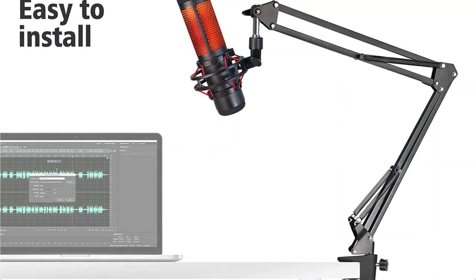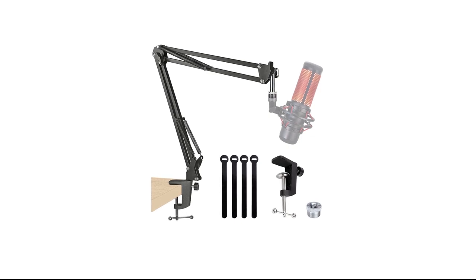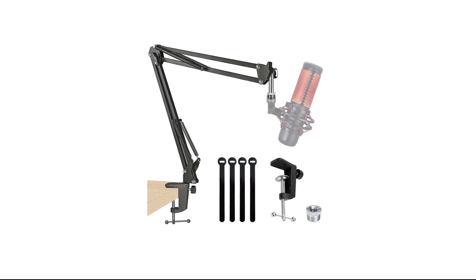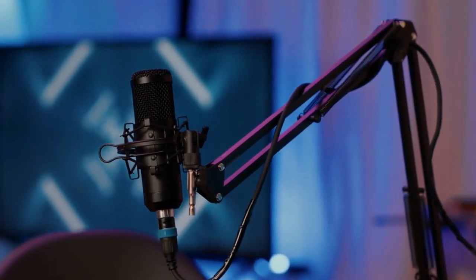The Sunbin quad cast boom arm mic stand comes with a pre-installed silver adapter, which you will need to use a HyperX Quad Cast microphone, so the overall installation procedure is already sorted out. As for the base, the Sunbin quad cast boom arm mic stand offers a base compatible with up to 1.89 inches thick desks, covering almost all standard desks available out there.